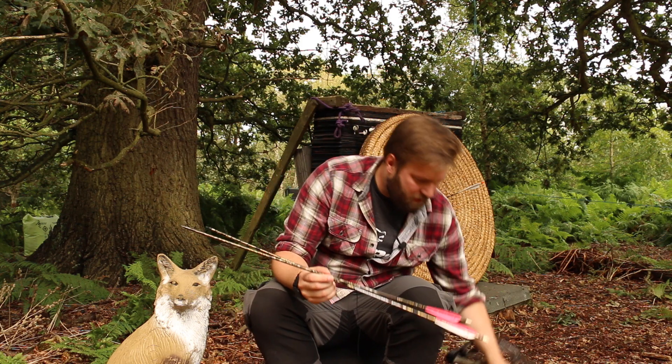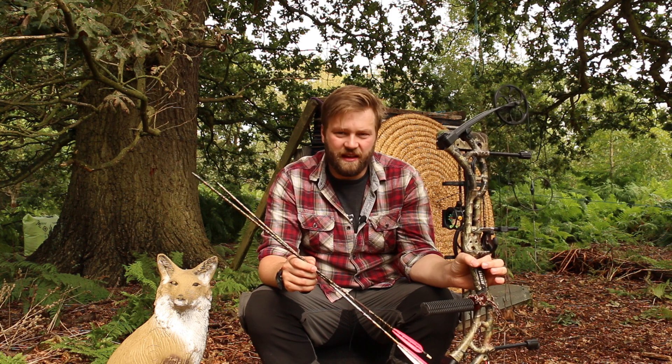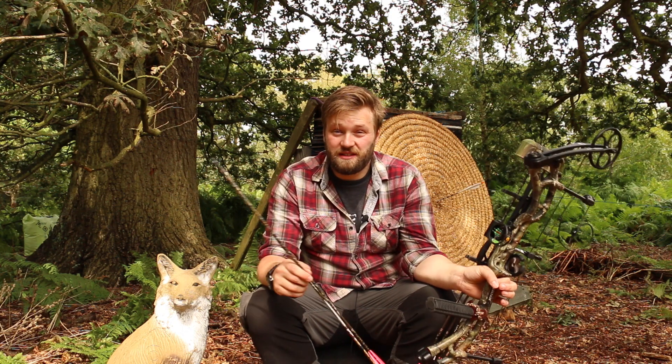I'm going to take two arrows — I'm going to apply it to one, not the other. And using this compound bow, I need someone with a little bit more horsepower today. I'm going to fling the arrows into a dense foam target. This peaks at 55 pounds. And we're going to see which one is the easiest to draw out.